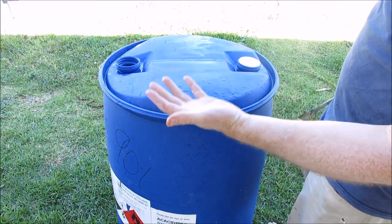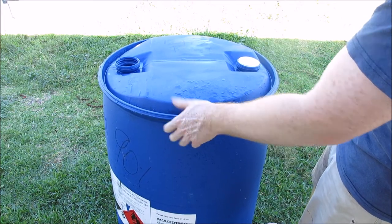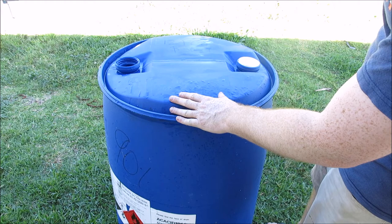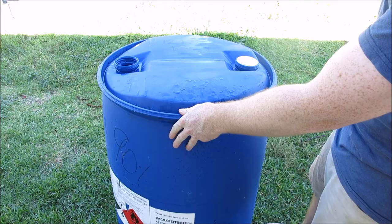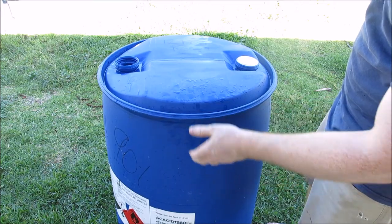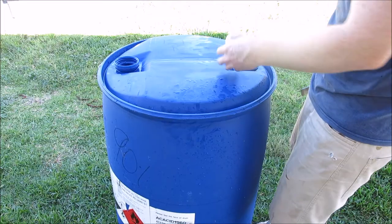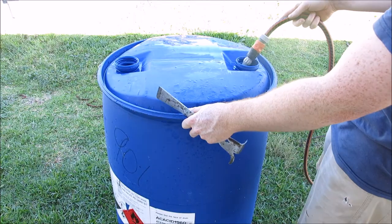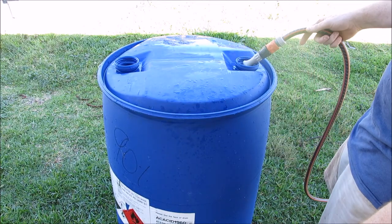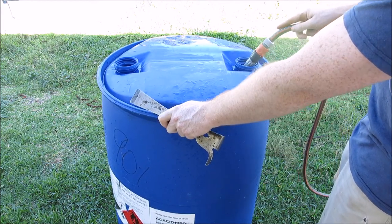I've just brought the barrel outside to wash it out. You'll notice I'm not wearing gloves — I know these have already been washed out once before I picked them up because I know my supplier. But if you're not sure, make sure you are wearing gloves, particularly if you're using something like 90% acetic acid. They call acetic acid a weak acid, which means it doesn't disassociate completely — but don't be fooled, it'll burn your face off. Open both bungs and fill it up with water. Do this a couple of times to make sure you've washed the barrel out completely. If you're still worried, once you've cut the barrel you can use some soap and water, depending on what's been in it.